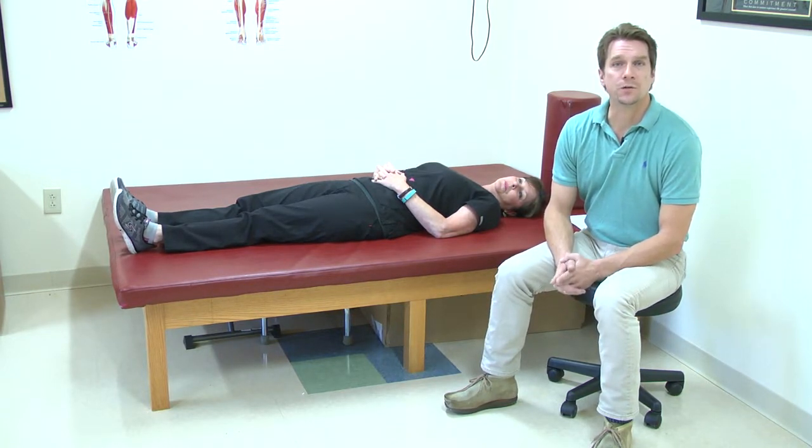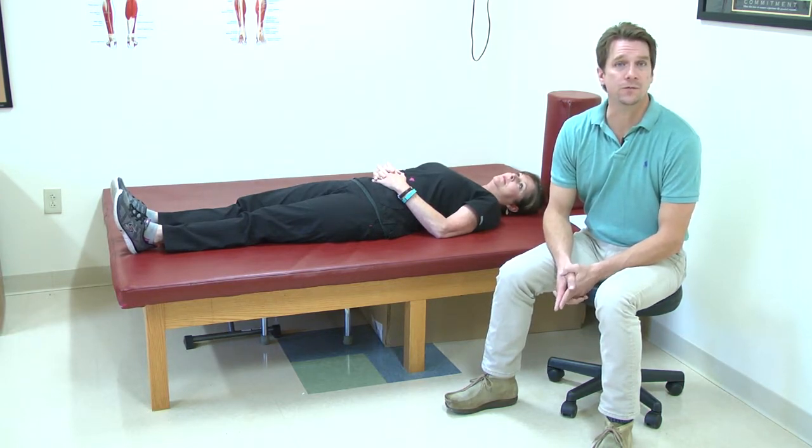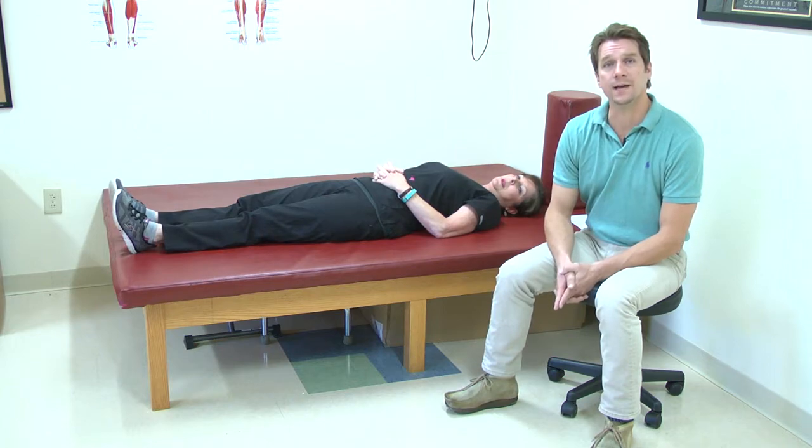Now it's always important to follow your particular doctor's precautions on the surgery that you have, because some surgeries are different than others, but this is a general baseline to go by.